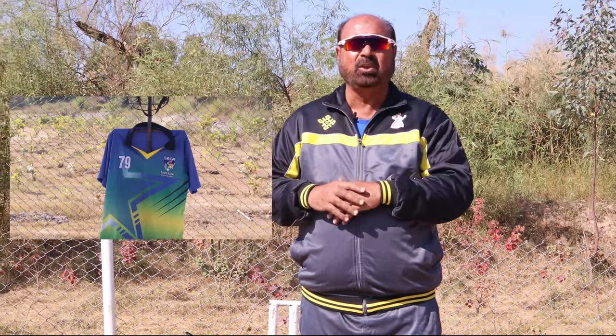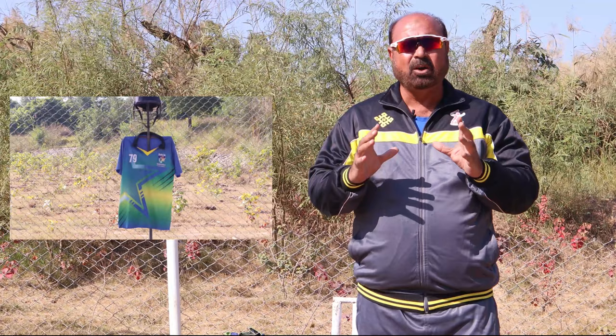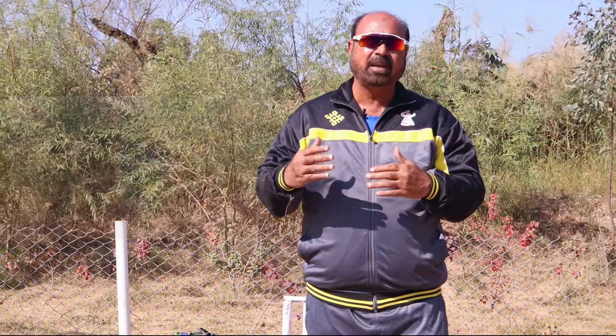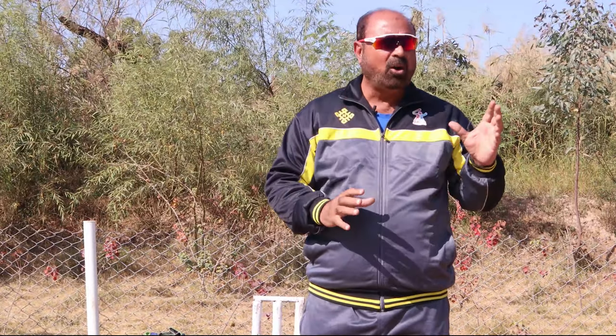We call this drill 'Hit the Helmet.' You are seeing a tool on my screen — we have given it a proper shape of the batsman — and in that way the bouncer practice is very good. On the wall or on the net you can put a mark with tape and hit it. But this tool we have used in this drill has a helmet and a batsman's shirt, so that the bowler has a full batsman's shape to aim at, and it is the helmet that we will hit.